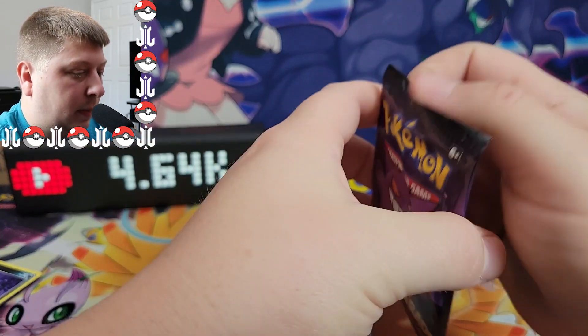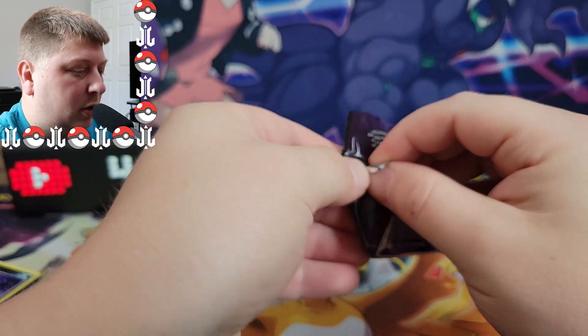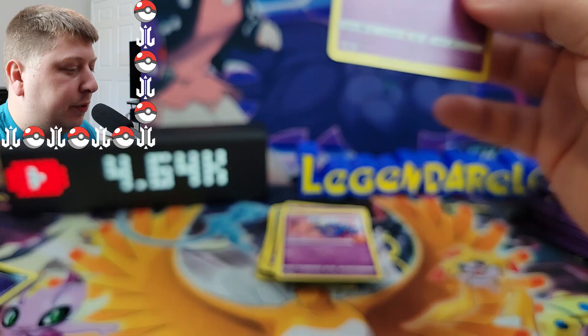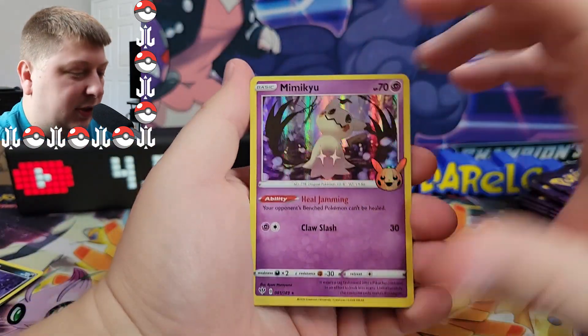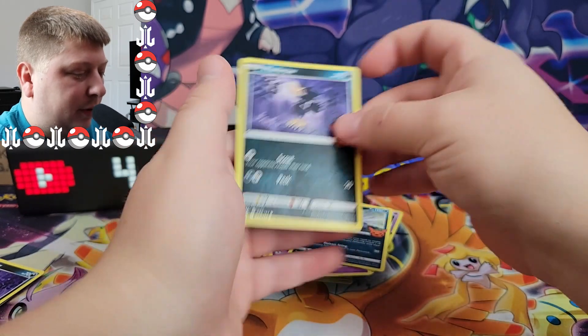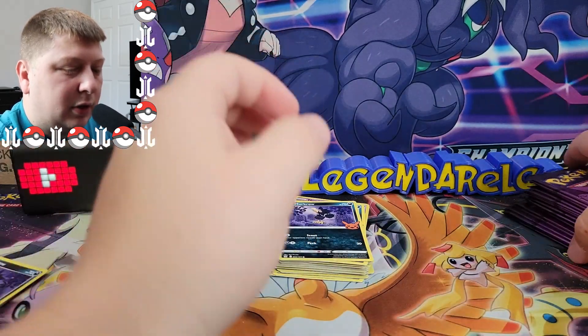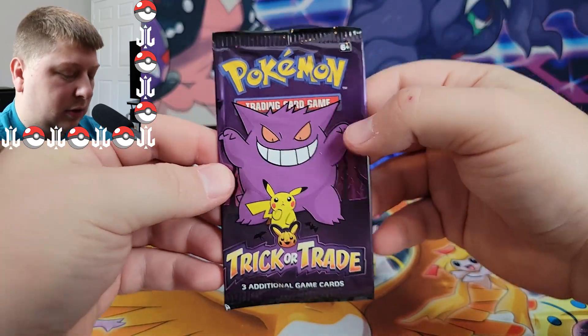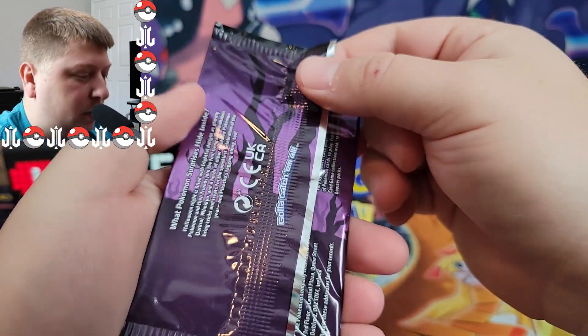All right. Come on, Gengar. You know you want to come through. You know you want to be pulled if you do in fact exist in this little set here. We got Ariados and a Murkrow. We've got two packs left, we're going to do two more packs. This is the Penelope Bugmon pack, the Triple P. We got Gengar in every single one of these.